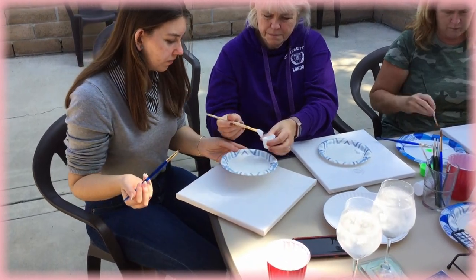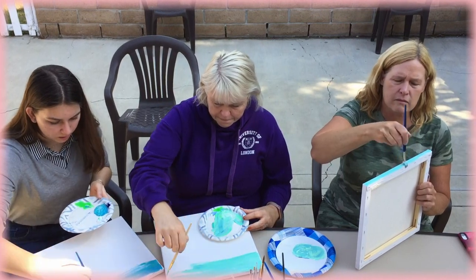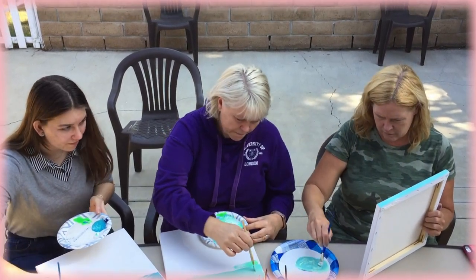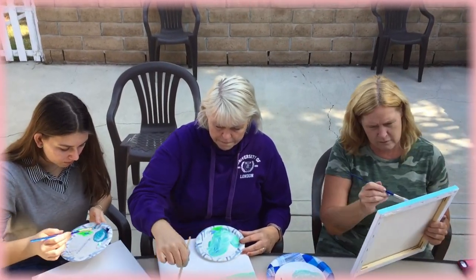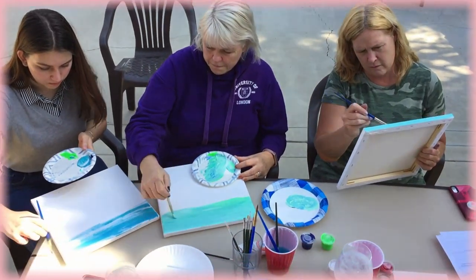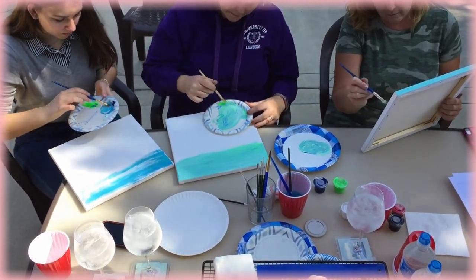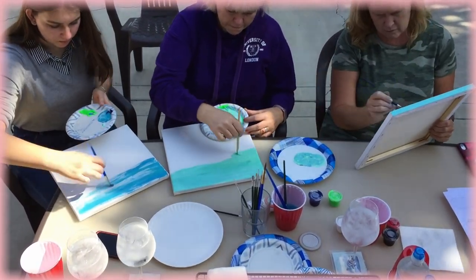We want there to be some variation, because this is the sea after all. We don't want it to just be that one flat seafoam green color. So we're just going to fill in that entire canvas and make sure that you do have spots where there's more green showing, some more blue showing, and some white showing. Fill in that entire backdrop to start. But don't fully mix it — you want the streaks. You want the streaks.